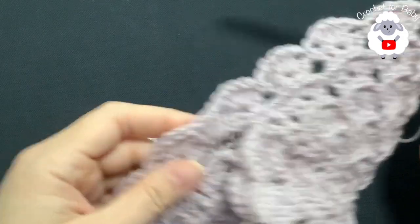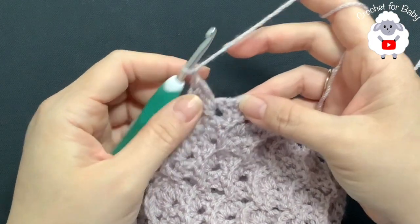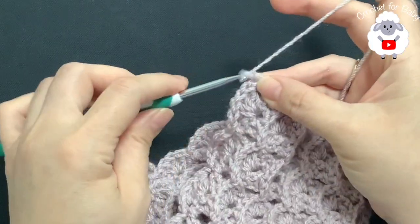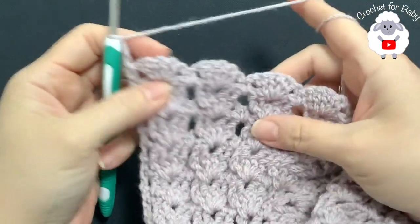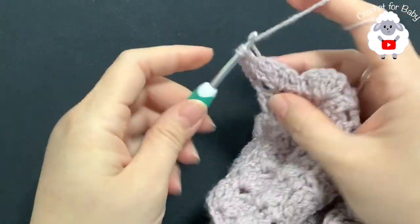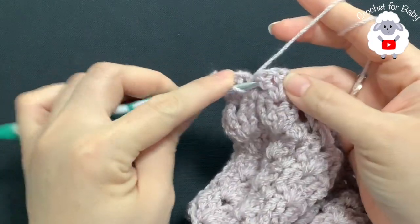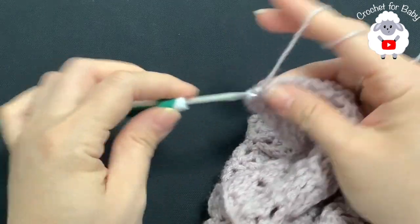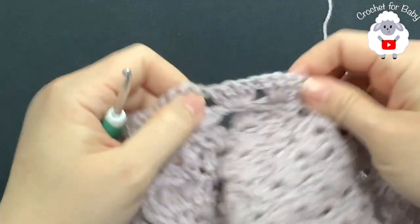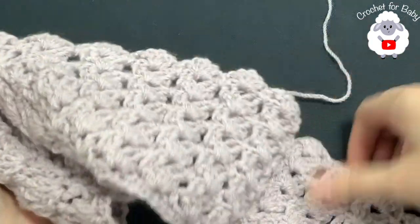At the end of this second row you should have 22 shell stitches — under each sleeve we added an extra shell. To finish, chain one at the end and into the second chain make a single crochet. For the third row chain three and turn. We need to do the row of front post double crochets. On each shell: two front post double crochets, chain one, two front post double crochets. Do the same into the next one. Here under the sleeve where we added four double crochets: same thing — two front post double crochets, chain one, two front post double crochets. Finish this third row.